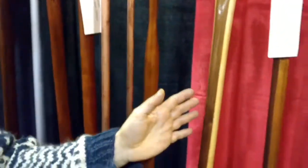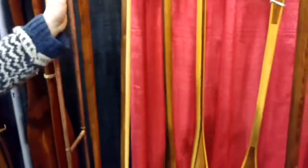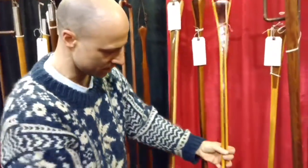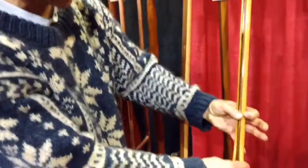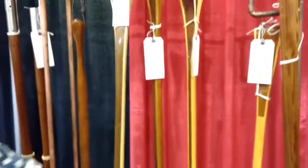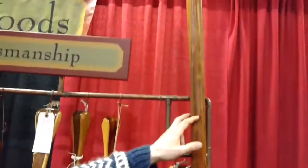Moving to canoe paddles here — one-piece or a variety of laminates. In this case: black cherry, black walnut, white ash. This one's black walnut, sugar maple over here, white ash, and a nice black cherry. That's a red cedar.